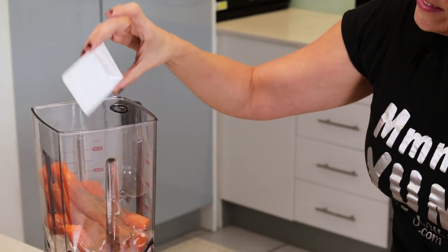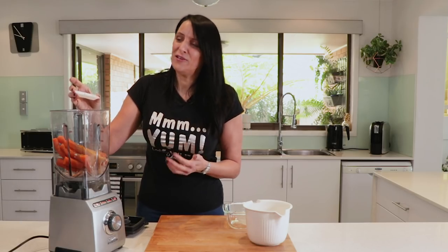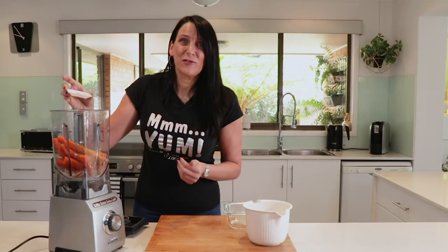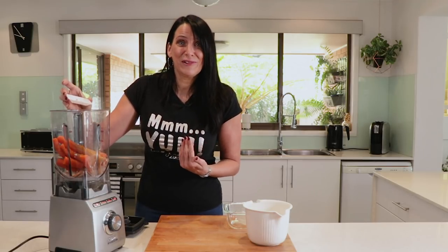Three teaspoons of garam masala, and a mixture of turmeric, onion powder and cumin. And finally, this is all to taste — salt and some white pepper, and I've also got some chilli flakes. It's totally up to you as to how salty or how spicy you want it.